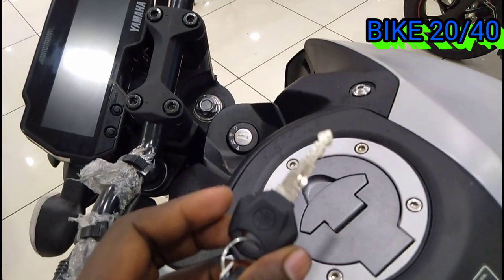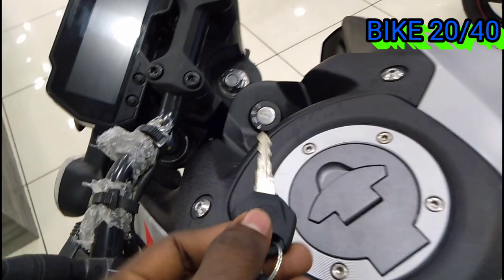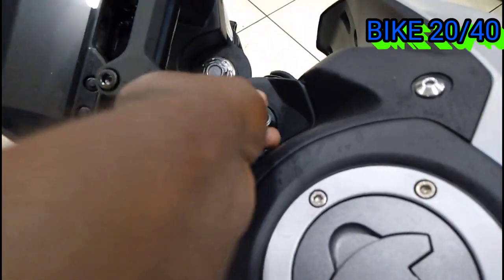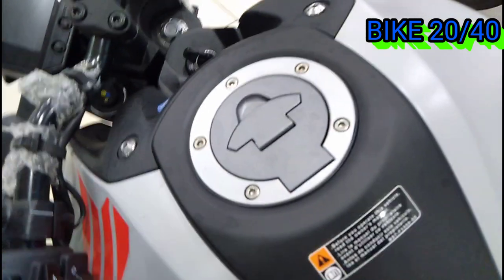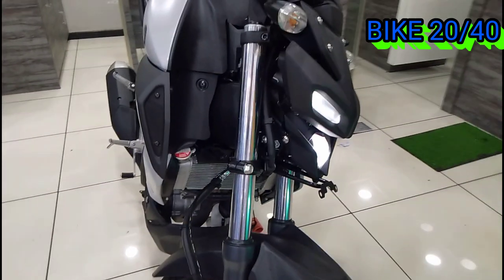There is a normal key setup. At the rear, it is a small key setup. The fuel tank is small. Looking at the front, we use a DRL and LED light setup.